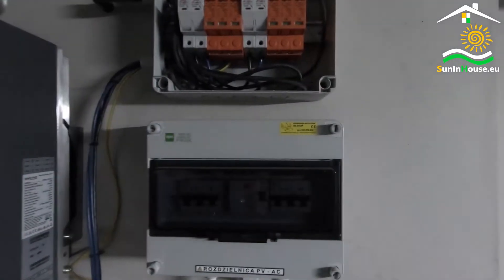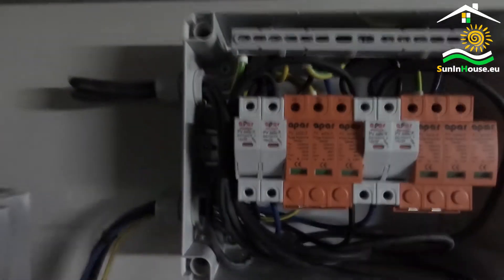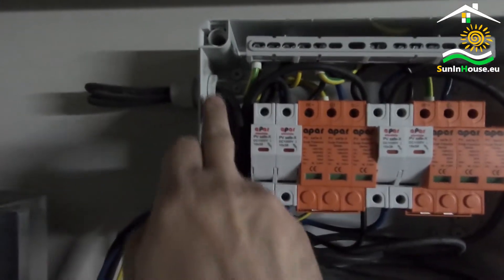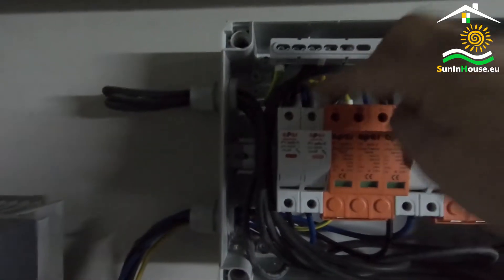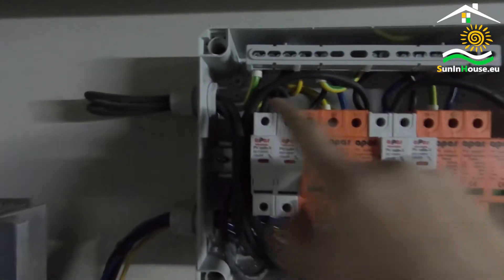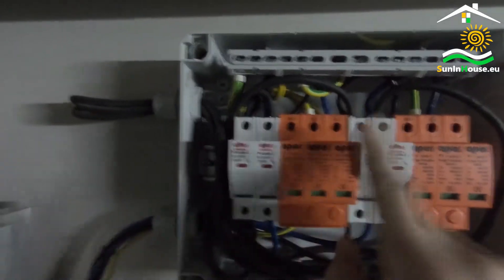What do we have here? Two series circuits of PV panels come in and are connected to overcurrent protection — plus, minus, plus, minus — in two circuits.